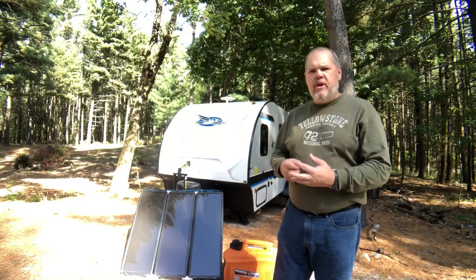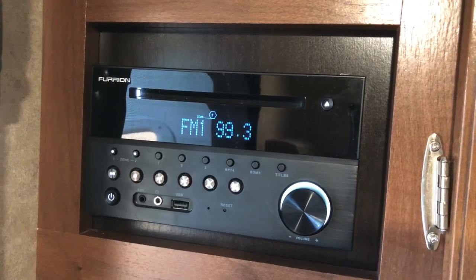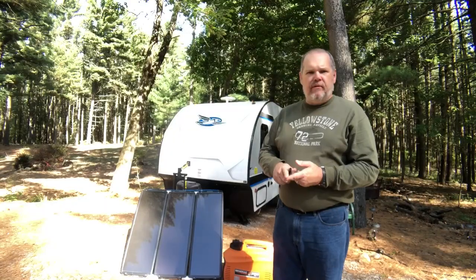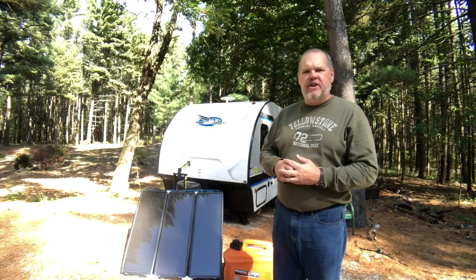With boondocking, we know that most trailers come with a 12-volt battery, and that 12-volt battery will actually operate things like the lights in your trailer, maybe the radio. The furnace will still operate and the refrigerator will still operate on propane, but you're somewhat limited. You do have some basic functionality in your trailer operating off that one 12-volt battery.